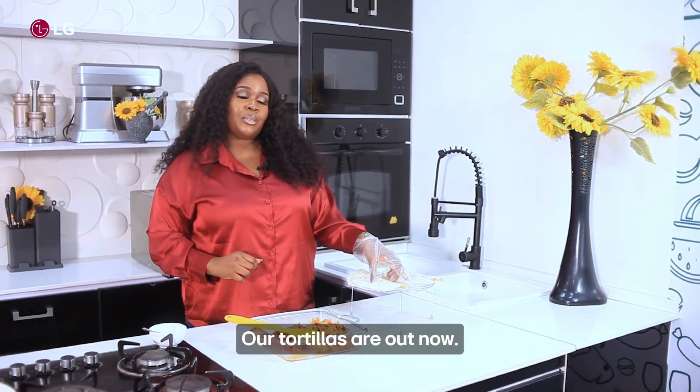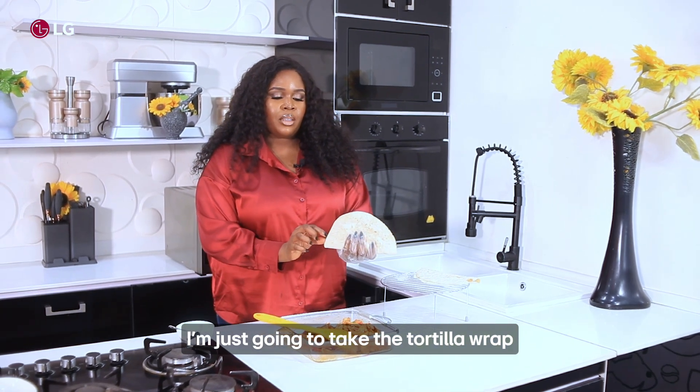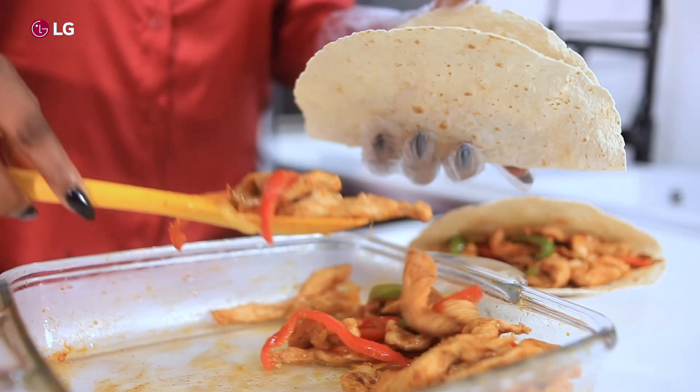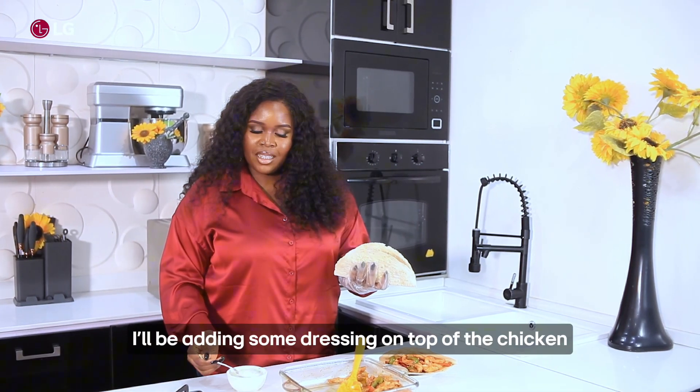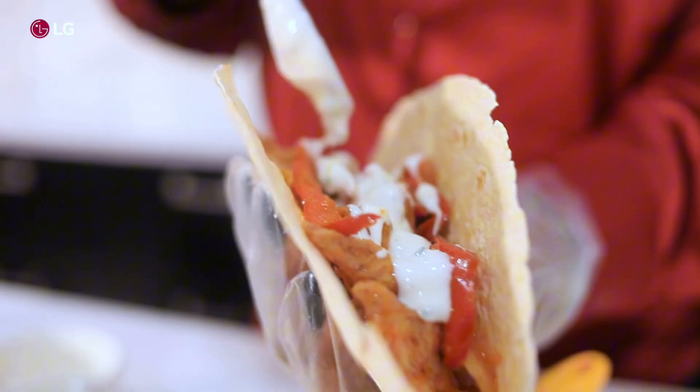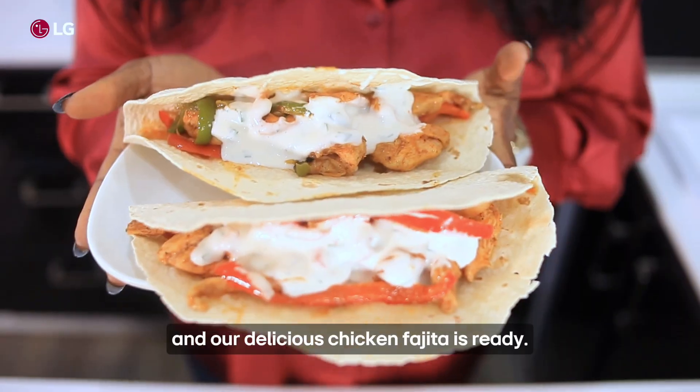Our tortillas are out. Now I'm just going to take the tortilla wrap and add the chicken fajitas inside. I'll be adding some dressing on top of the chicken, and our delicious chicken fajita is ready.